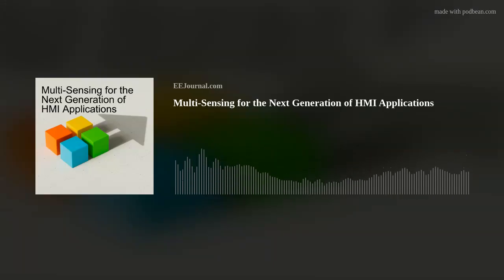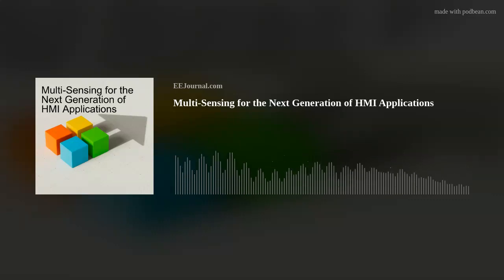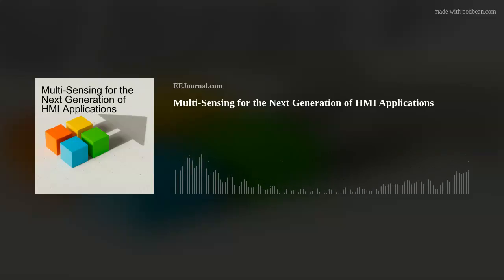Our YouTube channel is chock full of all kinds of techie videos, including our very popular Chalk Talk webcast series hosted by me, and our animated series called Libby's Lab. You can subscribe to our EE Journal YouTube channel as well. Make sure you subscribe to this podcast on Spotify, Podbean, Apple Podcasts, YouTube, or just about any other podcasting platform to listen to exciting upcoming episodes. Thank you everyone for tuning in. If you know of any cool new technology, or you just want to chat, shoot me a line at amelia@eejournal.com or post a comment on our forums on EE Journal. For the week of June 20th, 2025, I'm Amelia Dalton, and you've been fried.